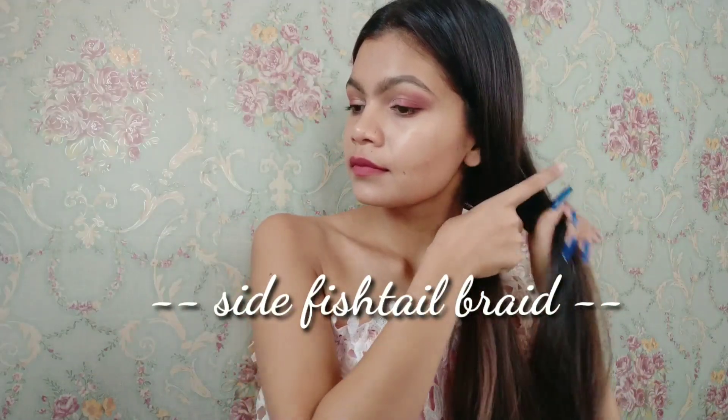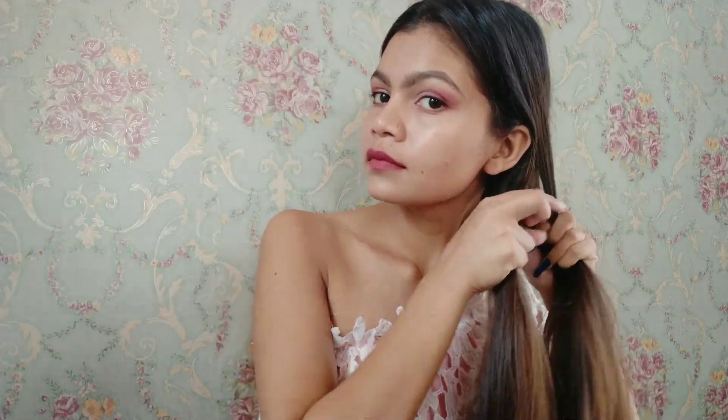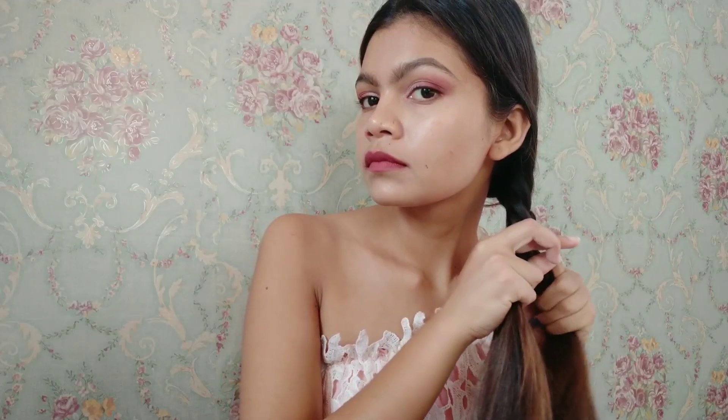For this hairstyle, take your hair and split it into two equal sections. Take a piece from the left side and pass it over to the right side, then take a new piece from the outside of the right side and pass it back to the left side. Repeat this motion all the way down and braid it. It's a bit tiring but it will be worth it.